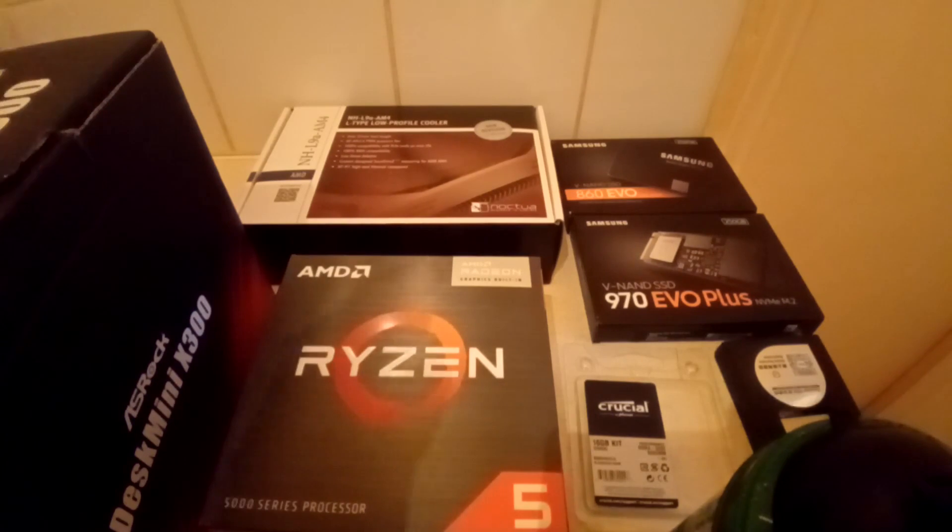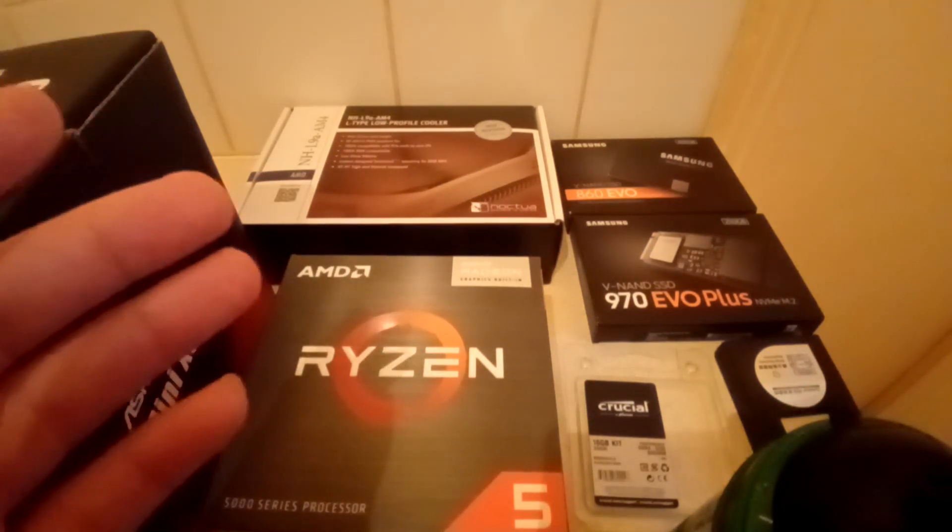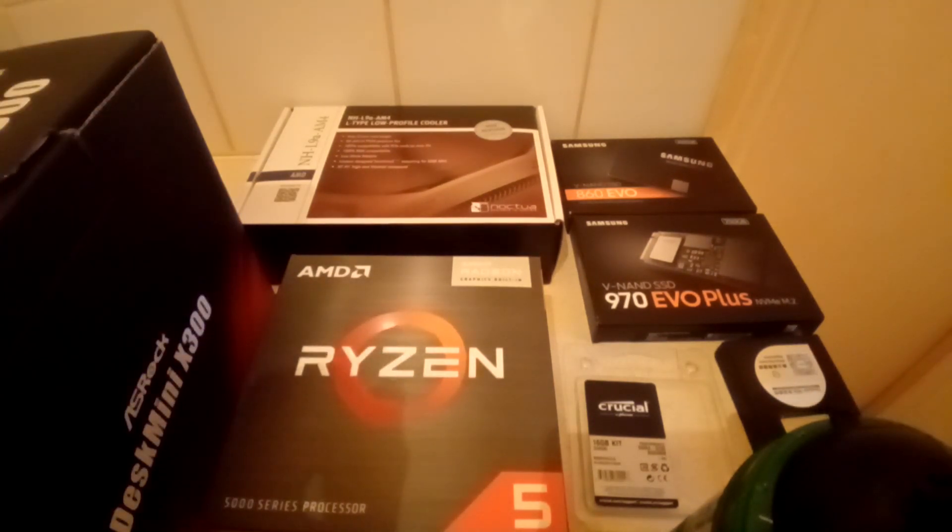The other SSD I have — I don't have a box for it here — is from Crucial: the BX500. It's mainly used for storing videos or any type of graphics work I do, specifically for that and nothing else.